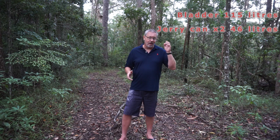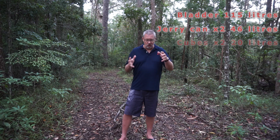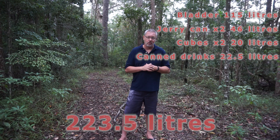What does all of this mean in terms of the total volume of water that I carry on a remote arid application? Well, the water bladder holds 115 liters. Add another 46 liters from the jerry cans and I'm up to 161 liters total. Add another two 10-liter Woolies cubes — that's another 20 liters — taking me up to 181 liters of total water volume, excluding any of the alcohol I'm carrying along.